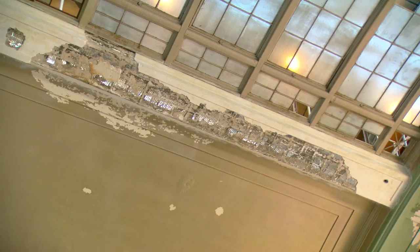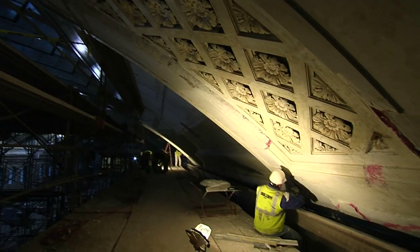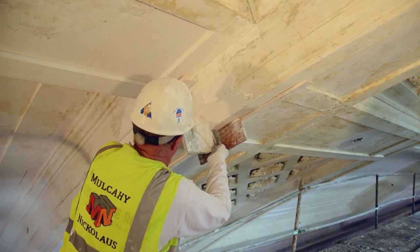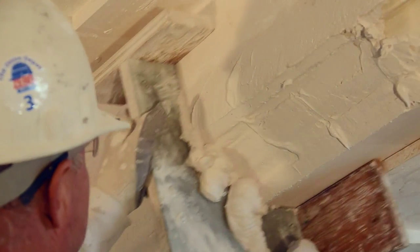Then we begin the process of building back the plaster to match the original profiles from the arches, from the curves — it's a once in a lifetime opportunity to go up there and repair these things. I ground a straight line right through the cornice itself, stuck a piece of paper in there and traced it, then copied that onto a piece of metal and cut it out, built a handle on it, mixed our material, filled the hole up and just kept running it. It's called a push mold — molded out of metal so they can shape the plaster as it's setting.